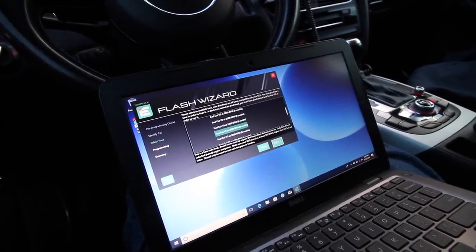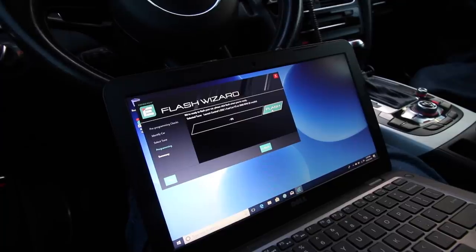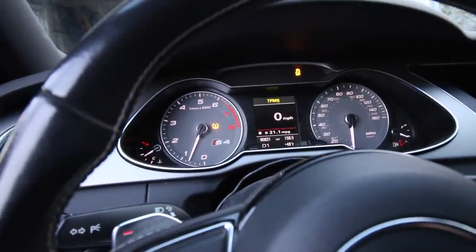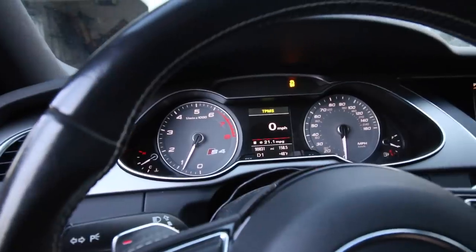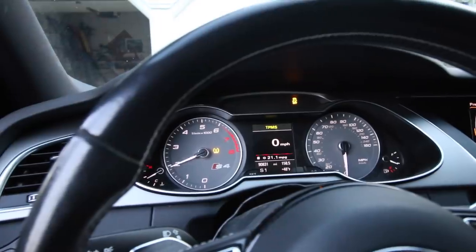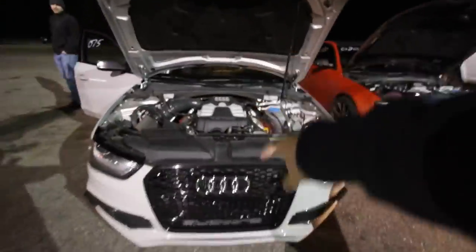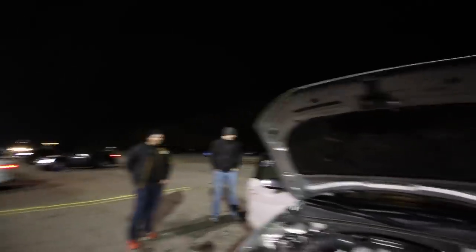We can always turn it up to 2800 at the track. Let's flash this tune - it's going to take a while. All right - APR dual pulley car, Integrated dual pulley car, APR single pulley car. I'm outnumbered by these guys - just APR everywhere. We just got here and they said they've already made passes.